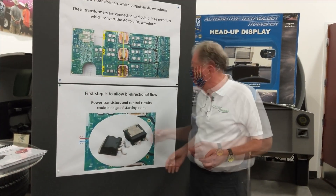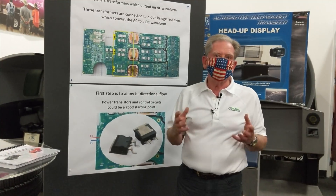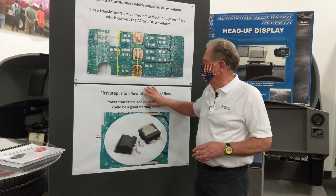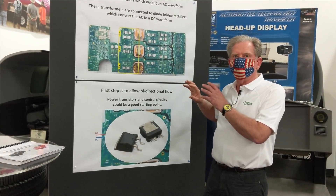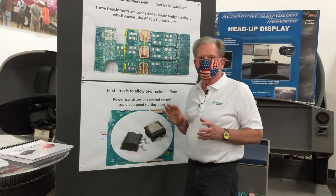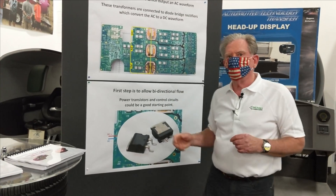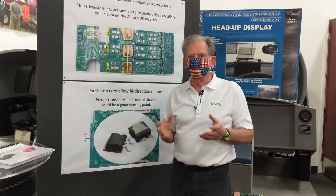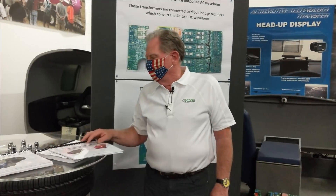Why won't Tesla do this? First, 220V is dangerous and people could hurt themselves. Second, these transistors are much more expensive than the current arrangement. Third, this is not an over-the-air update — you can't just push a signal and have it done. These electronic components are essentially mechanical; the circuit board design itself has to change. This is a quick explanation for everyone saying that a software switch could magically make this happen — it can't.